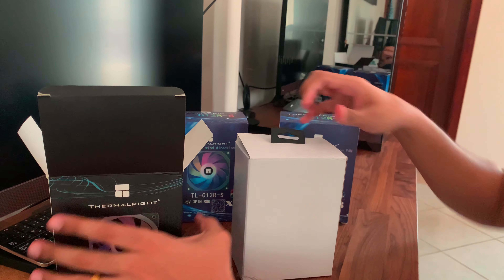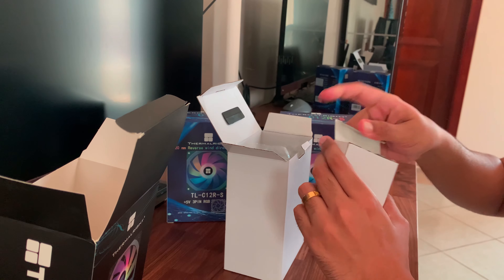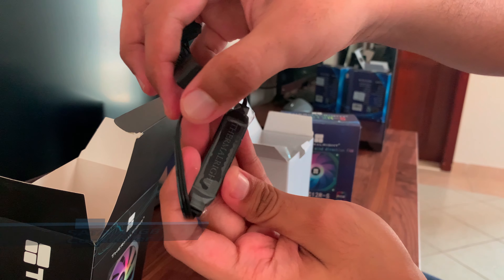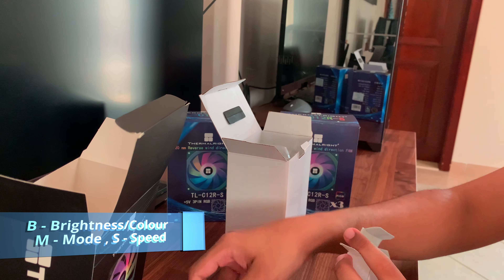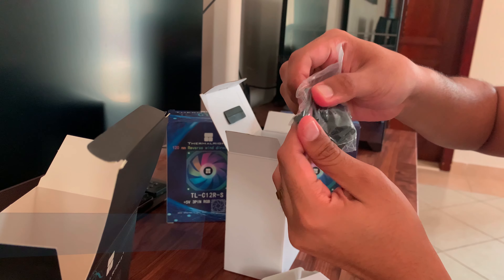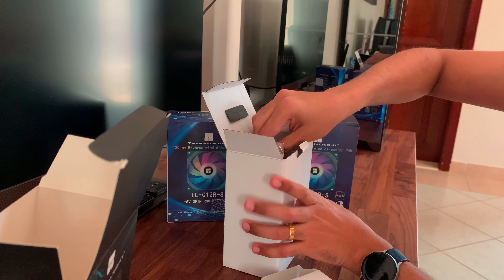Now let's open up the normal fan blade design box. Opening the box, we are first met with a smaller box containing the SATA ARGB controller. It has Thermal Ride written on its back and has three buttons — B, M, and S — which stand for brightness, mode, and speed. Next in the box is the three-way PWM splitter. And finally, the mounting screws. They have also provided silicone screws which reduce vibration noise, included as standard in the box.